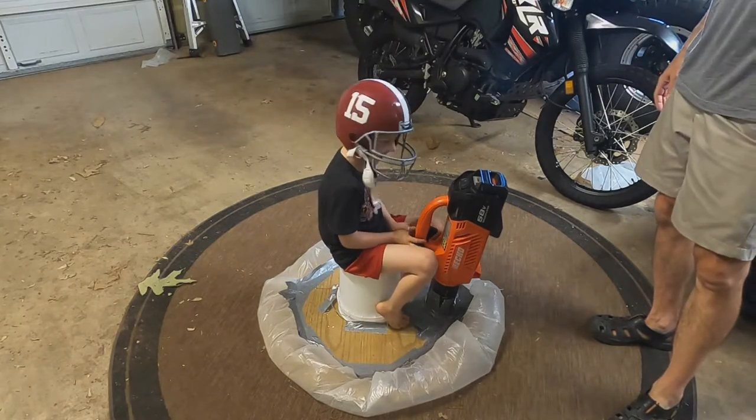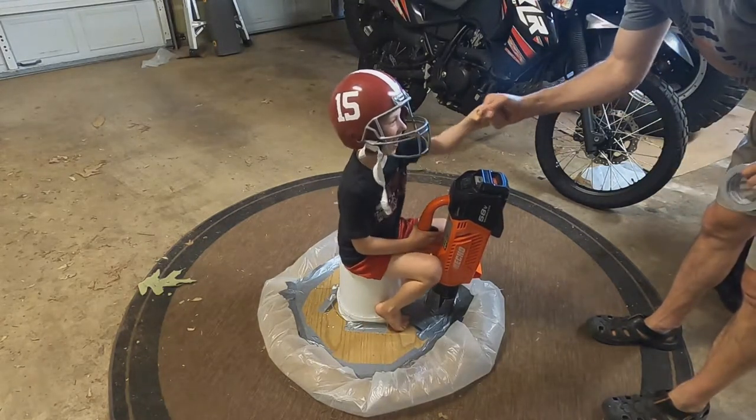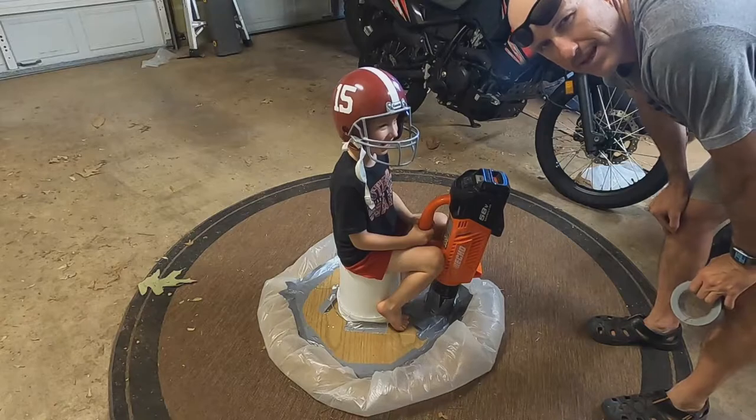Cool, huh? Yeah! Give me a fist bump. All right, we've had some fun with this. We're going to play with it a little bit more and maybe we'll make some adjustments on it.